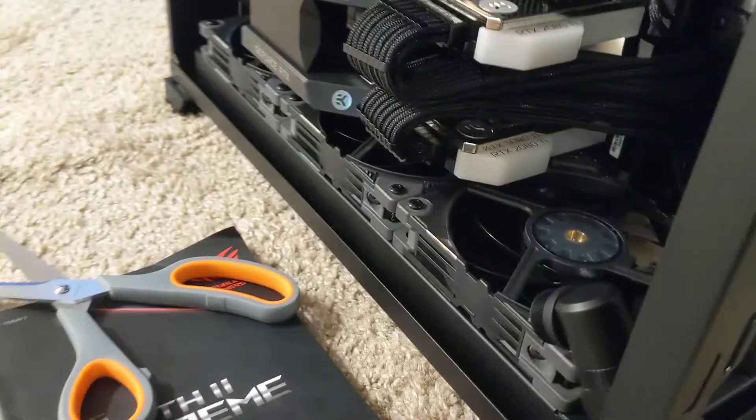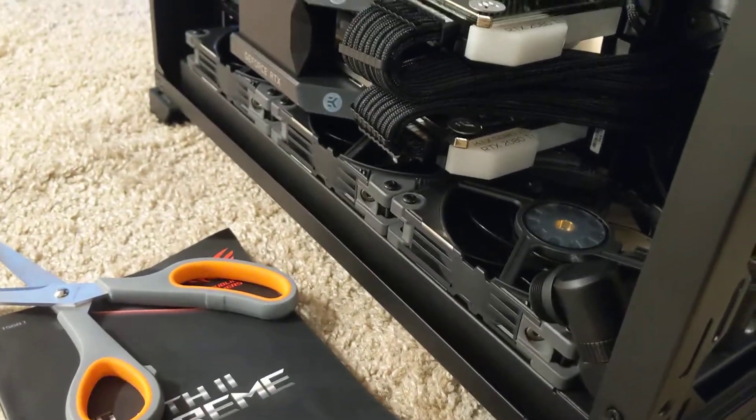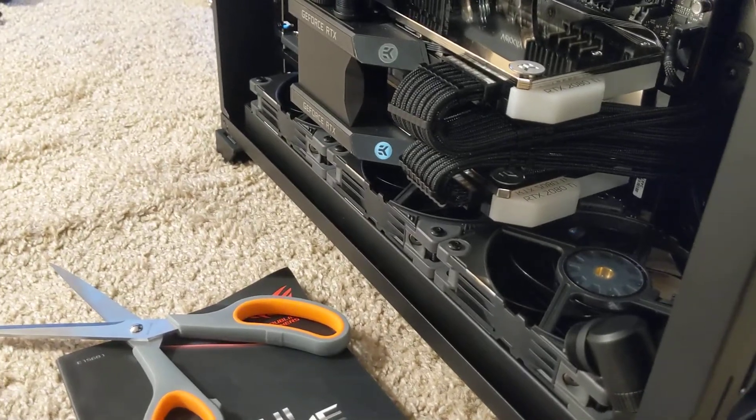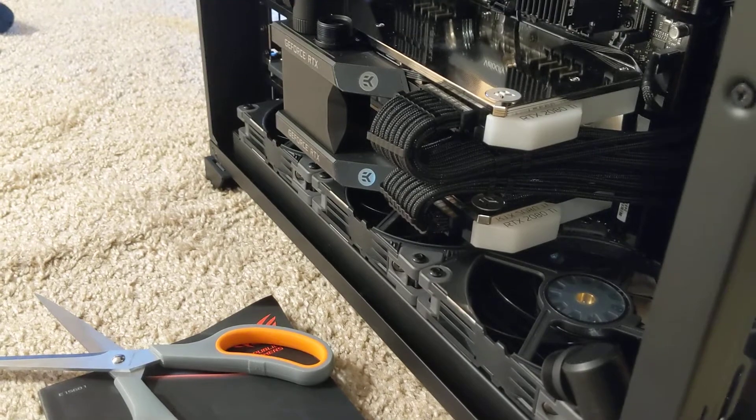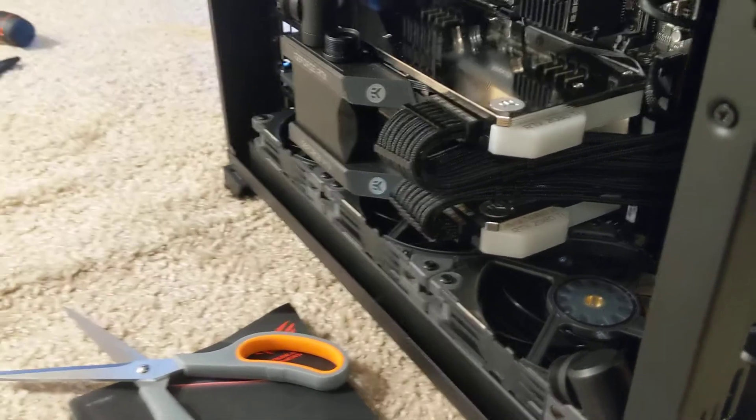The trick is a cool feature of these Master Fans from Cooler Master: they come with a daisy-chainable cable. So all three of these fans run off of one cable. Therefore, for each radiator I have one fan cable.